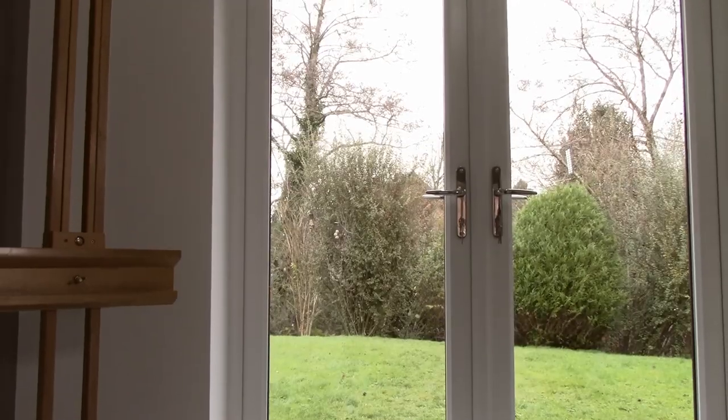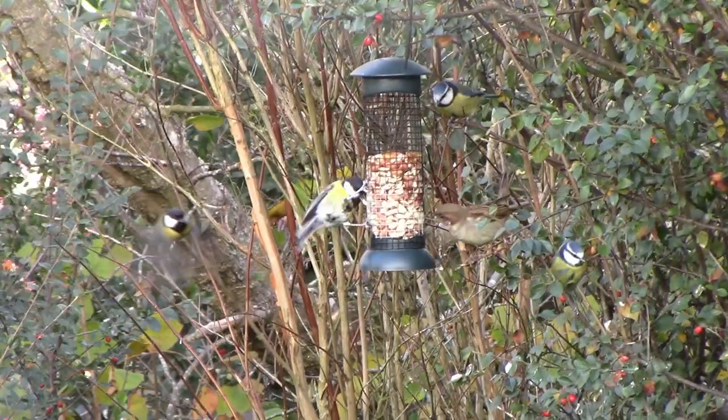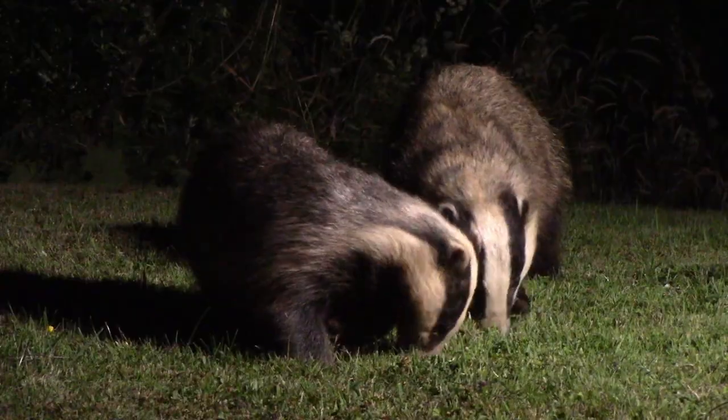The space isn't fully finished yet but it is usable. This room used to be quite dark and felt very enclosed, and originally it only had a window in it. But by adding some double doors it's really opened the space up and brought more light into it. It also gives a good view out onto this part of the garden and we get plenty of visitors through the day and also in the evening.